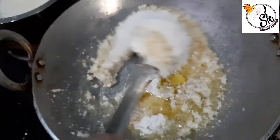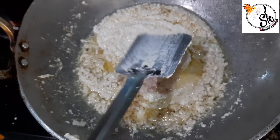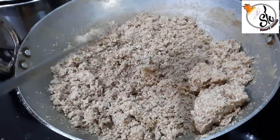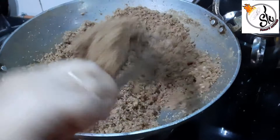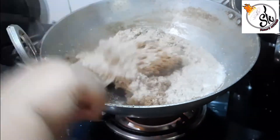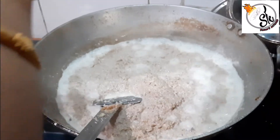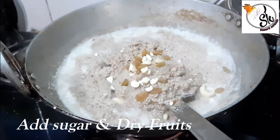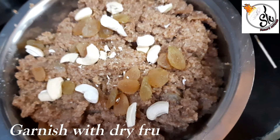We will roast it well. When it is light brown, we will continue to roast it — at least 10 minutes. It has become dry and light brown. After 10 more minutes it has become dark brown. Now we will add 2 cups of milk and roast it well so it doesn't stick. Do this for 5-10 minutes. Then crush some dry fruits, mix it well, and roast it. Once it is dark brown, turn off the flame.